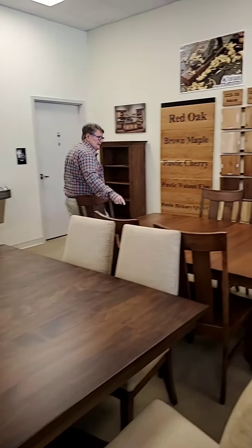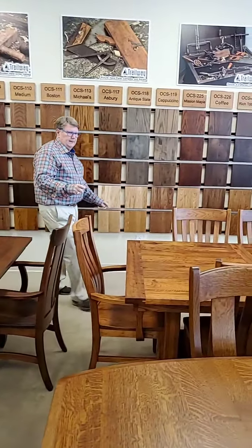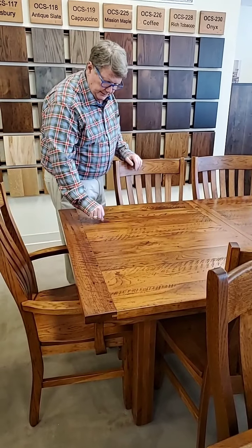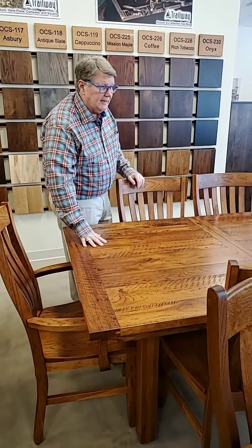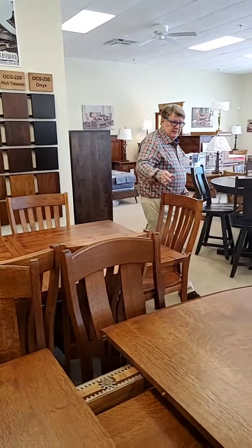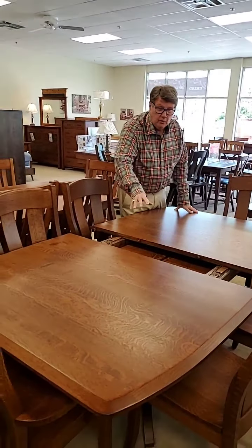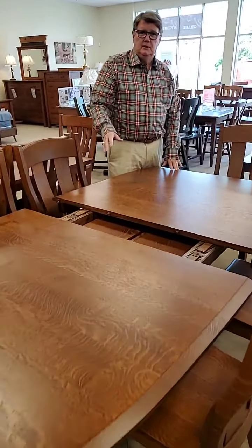This is solid maple. This particular set right here is solid hickory, and it's got the distressing on it. When we distress this, we give it a look like it's seared, but food can't get in there — you can see the line, but stuff can't get in it. People like that. Hickory is your hardest, most solid wood. This set right here is quarter sawn rustic oak. All the oval and rectangle Amish tables have leaves that store inside the table, which is nice.